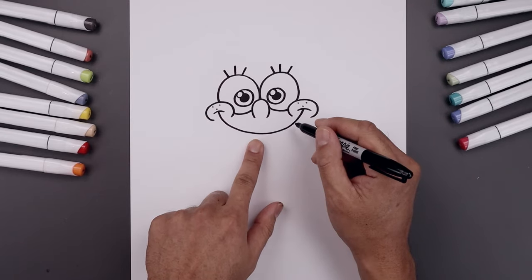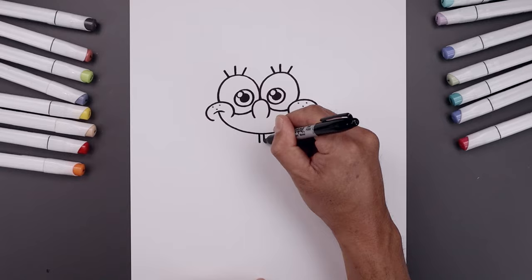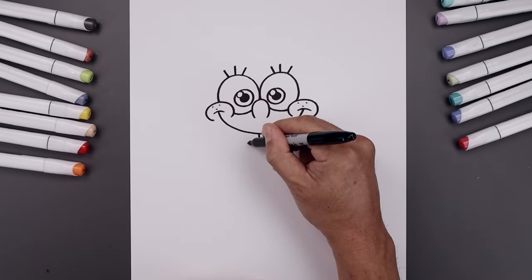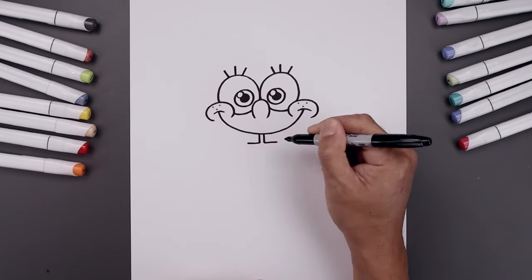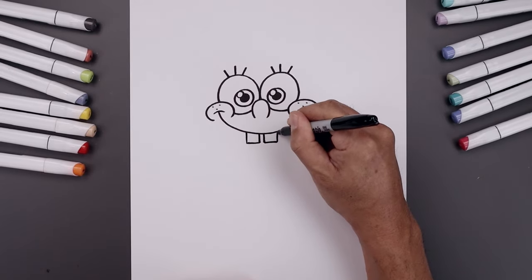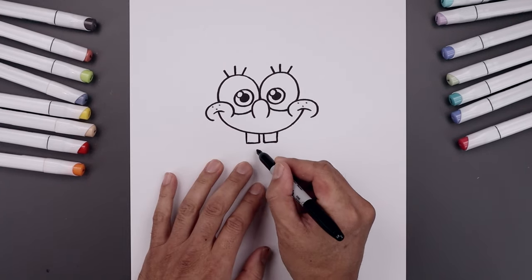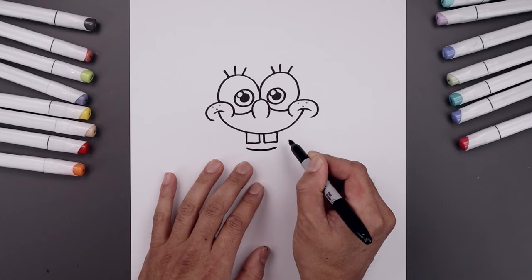Let's go back to the center and draw on those two teeth, leaving a small gap in between. Draw two lines coming down, go out towards the side and pull that straight up underneath the mouth. I'm also going to add a fold underneath the teeth, going down and then up.